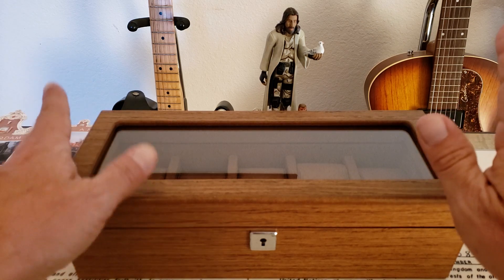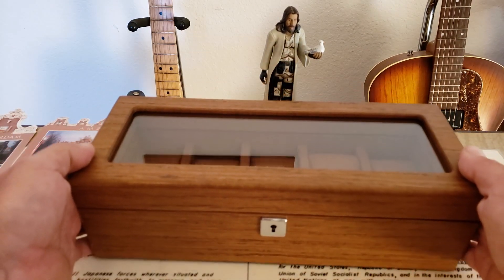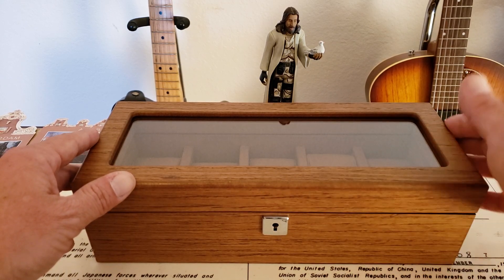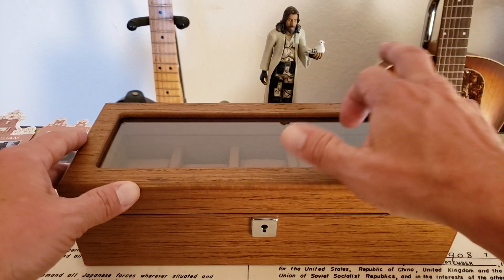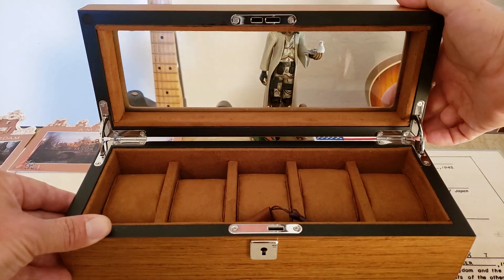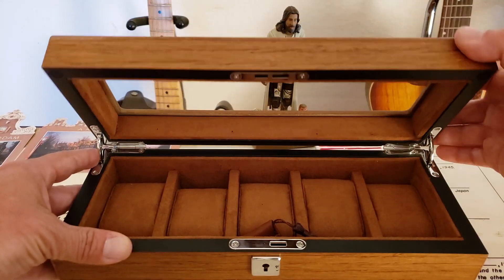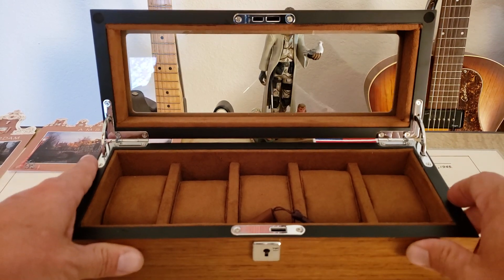It is a solid wood watch box — this thing definitely has quite a bit of heft to it. I'm not exactly sure what type of wood it's made out of, but it's very nicely done. It has a beautiful finish, all the edges have been rounded off very nicely, and it has a nice glass top on it. What I was really impressed with was the hardware — it has extremely heavy duty hardware, and it's hinged and locks over here with a locking plate.